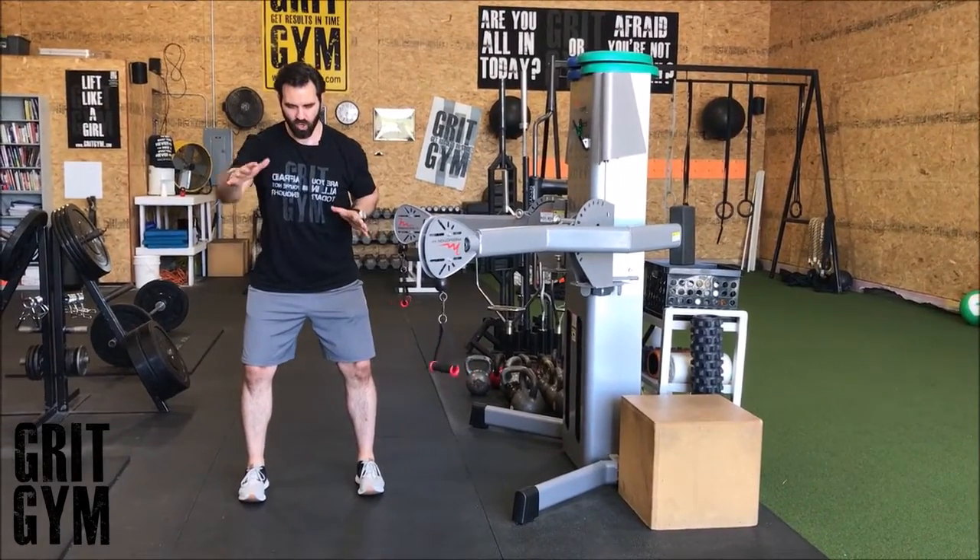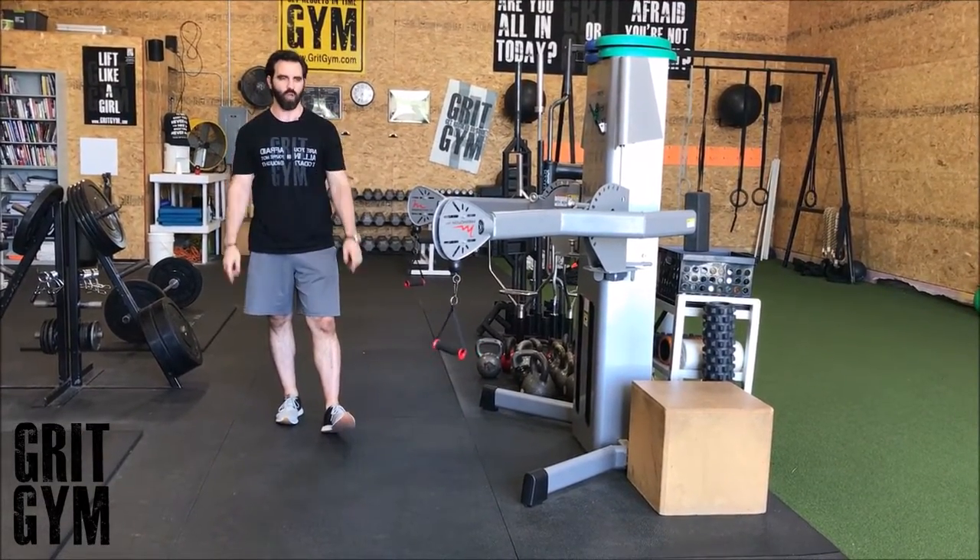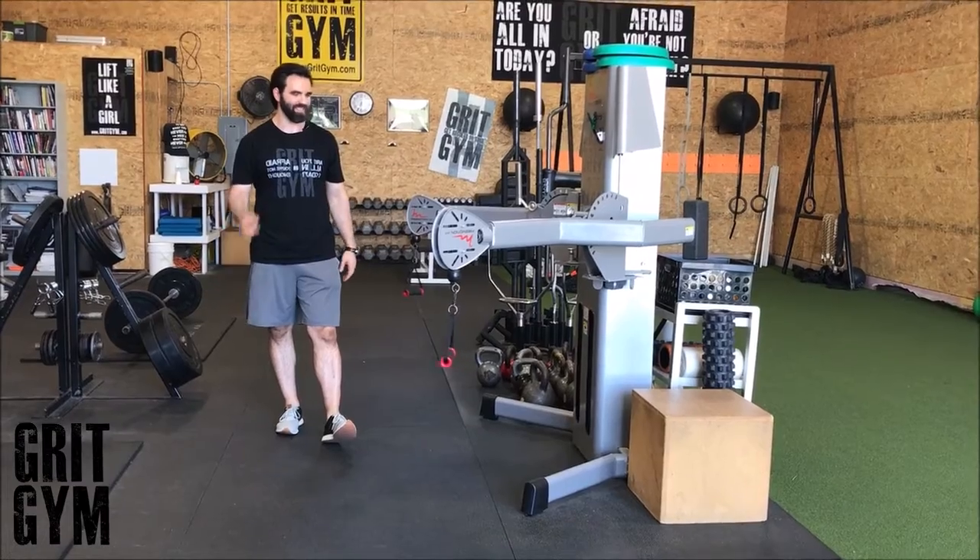Tight to the butt, stay in athletic position. One arm is gonna pull, one arm is gonna press. Don't let your elbows go past your torso on either side while you're doing this.